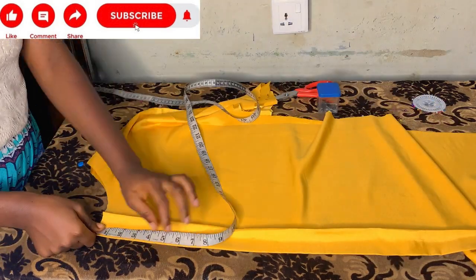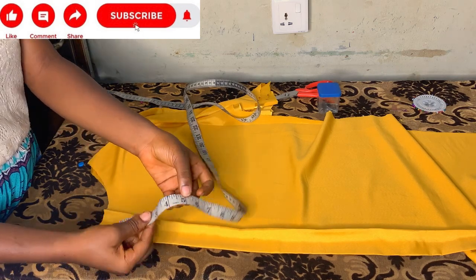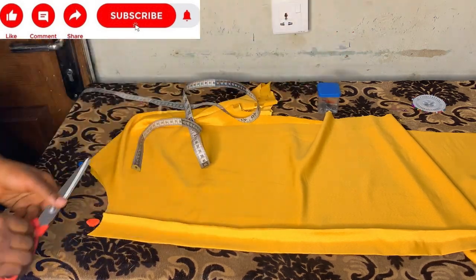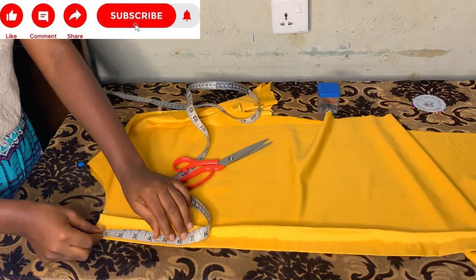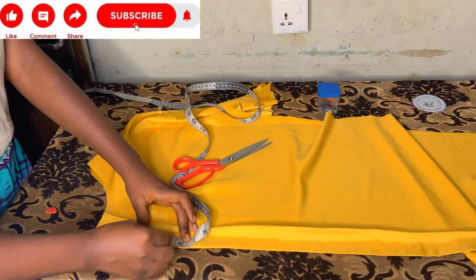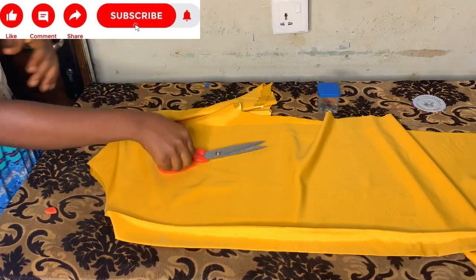You always need to measure where your slit will start from. I'll also mark where the slit at the neck part starts — I'll be using 4 inches. Four inches or three inches is okay for this neck slit. So I'll mark the 4 inches, then go ahead and open this slit.